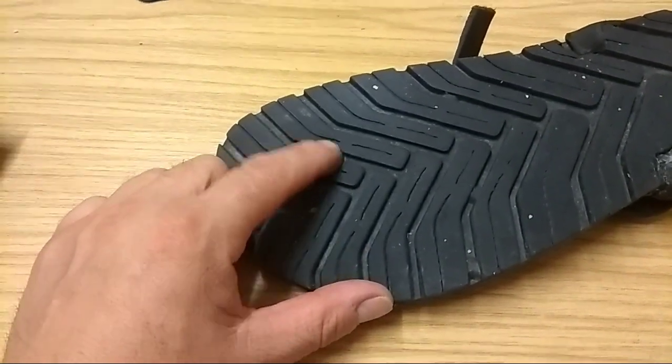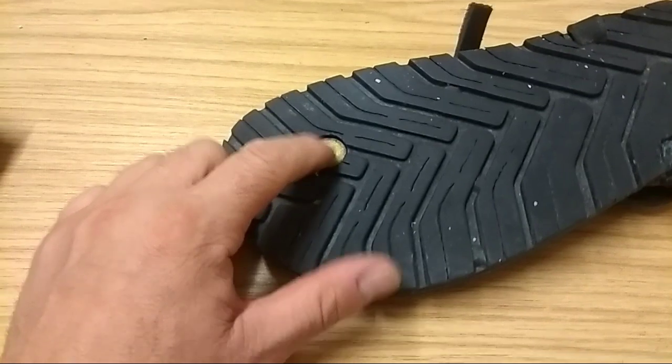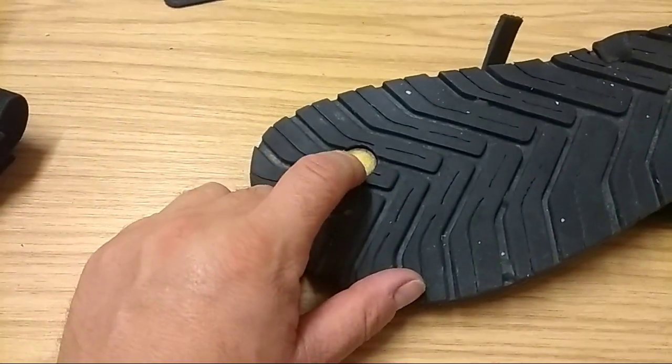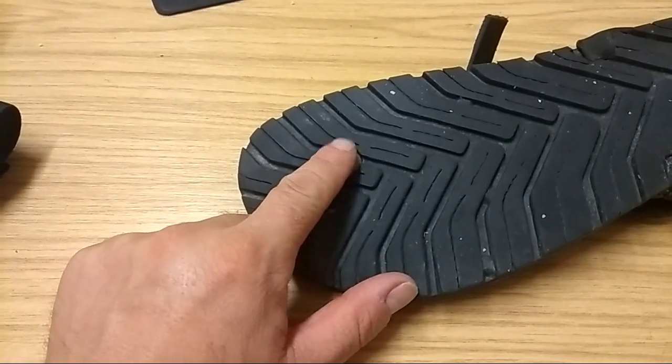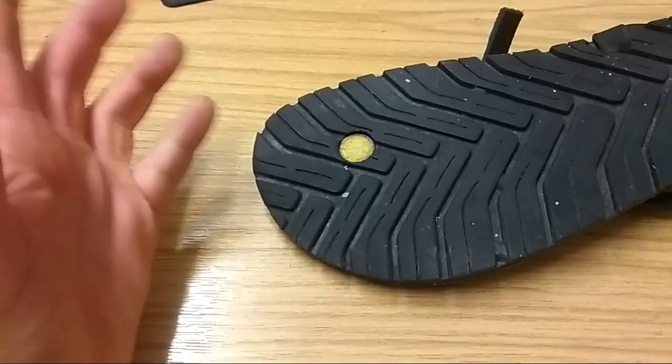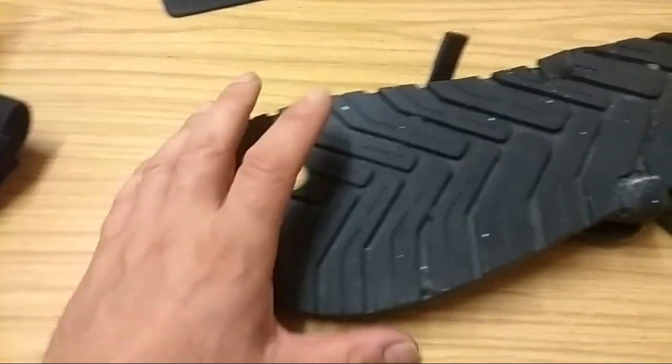What I also like is the fact that they've countersunk the plug hole which holds the lacing system on. That's important, because I used to do this with a Dremel on my older ones — I found that was a really weak spot. Originally they were flush, so when the sole wore down around them, they got worn down and the sandal fell apart. This stops that.